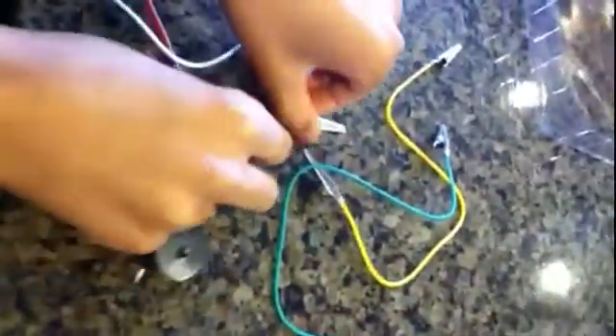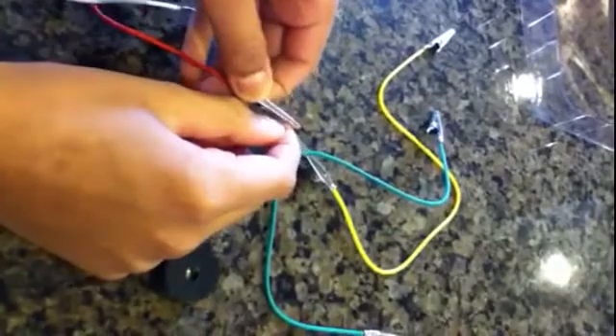Pull these wires apart — the red one goes to the red one, and the black one goes to the white one.